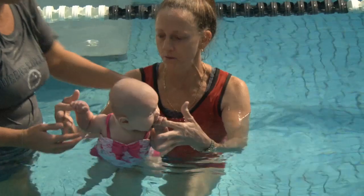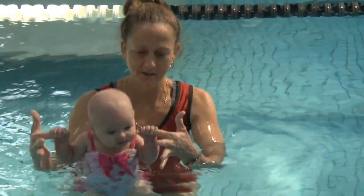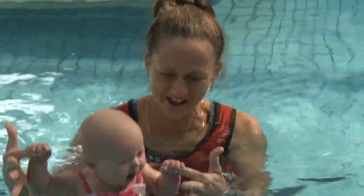Bonnie and Neve at five months. One of the grip expectations of a five-month-old child — teacher Julie demonstrates how to let the little child grip onto her index fingers.